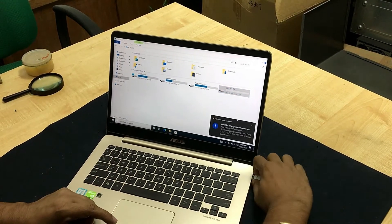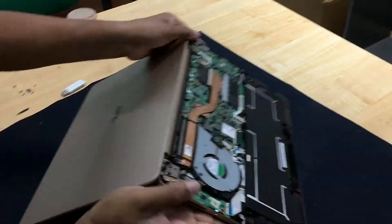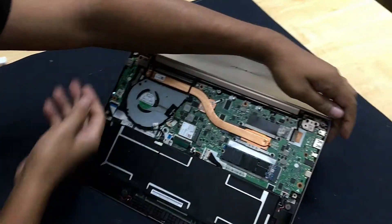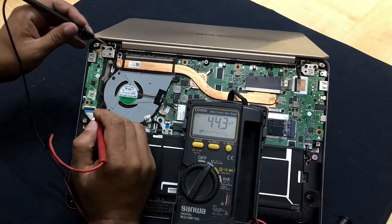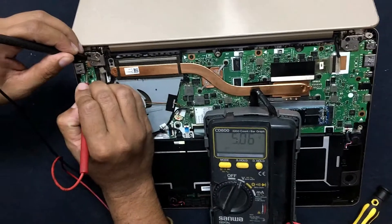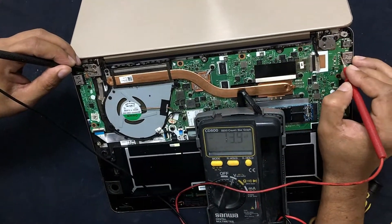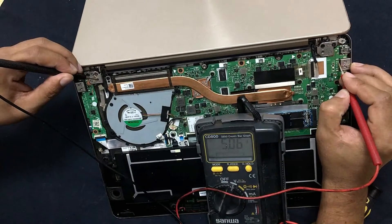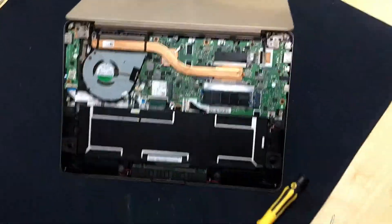Let's check the USB voltage. You can check this voltage — here is 5 volts. You can see also here — here also 5 volts. Thank you for watching. Bye.